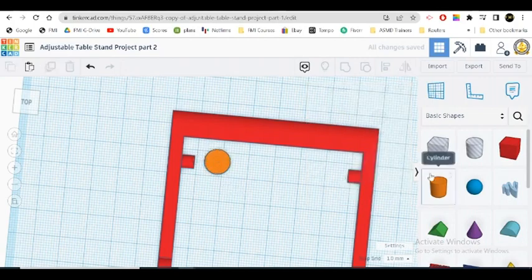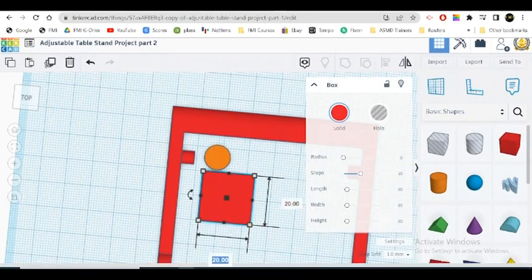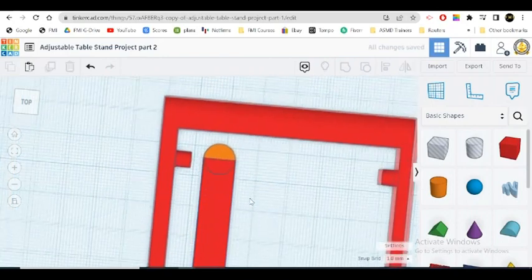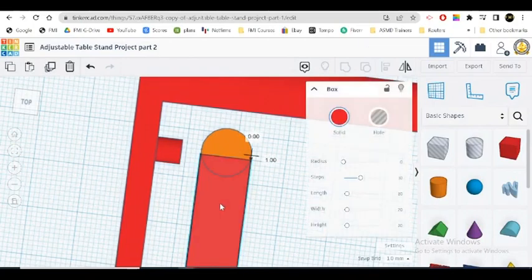Let's get a box here and make it. This side will be 10, and let's make the length 65. Now we're going to match it right up here, right in the middle with the piece here. Make sure it's right in the middle.